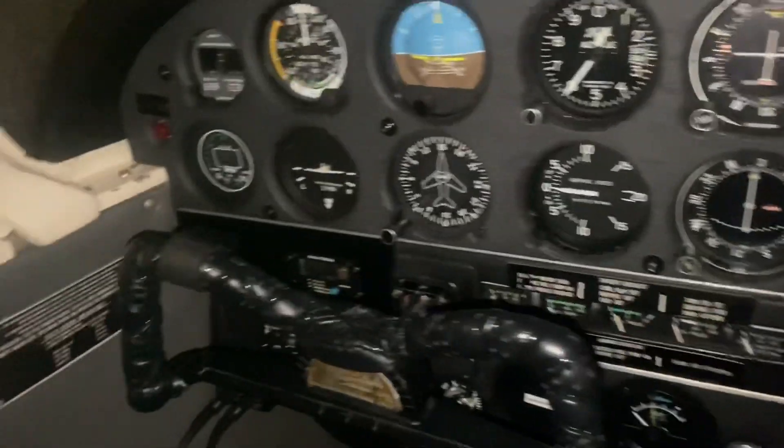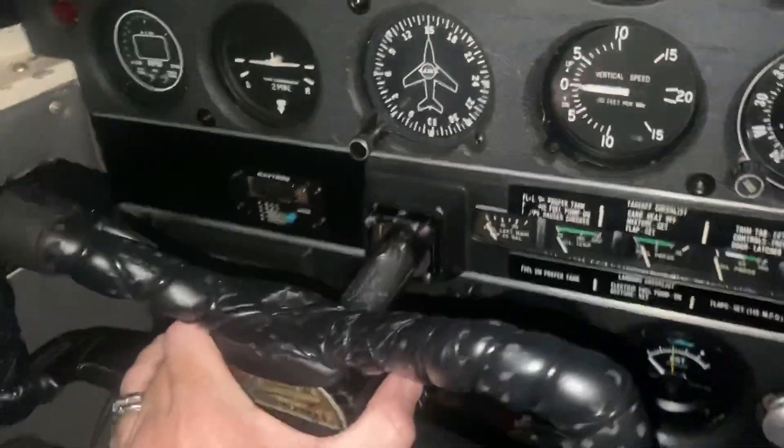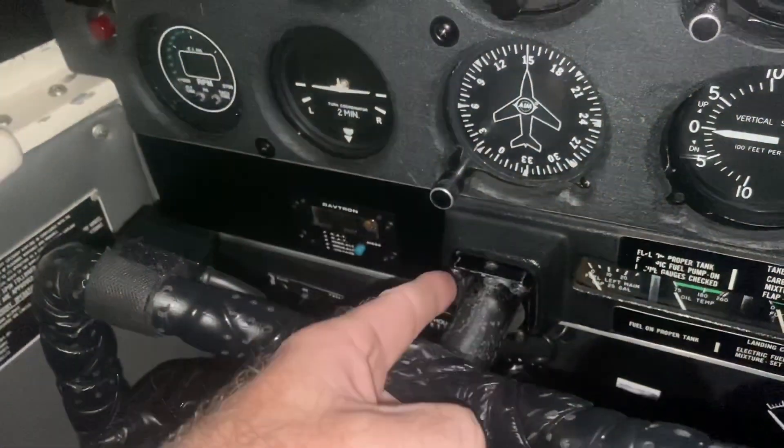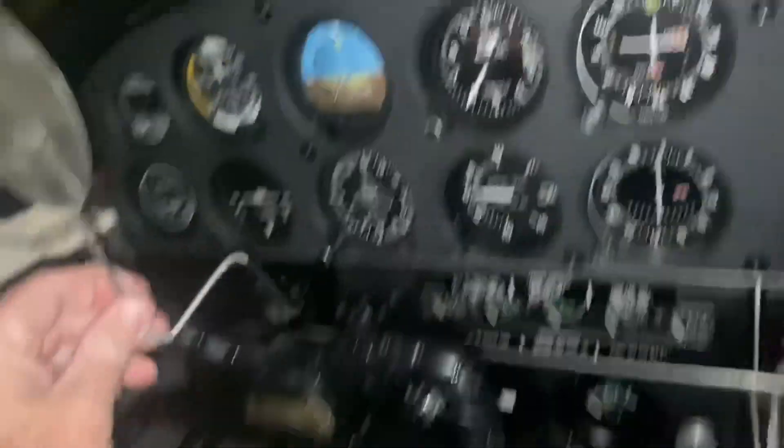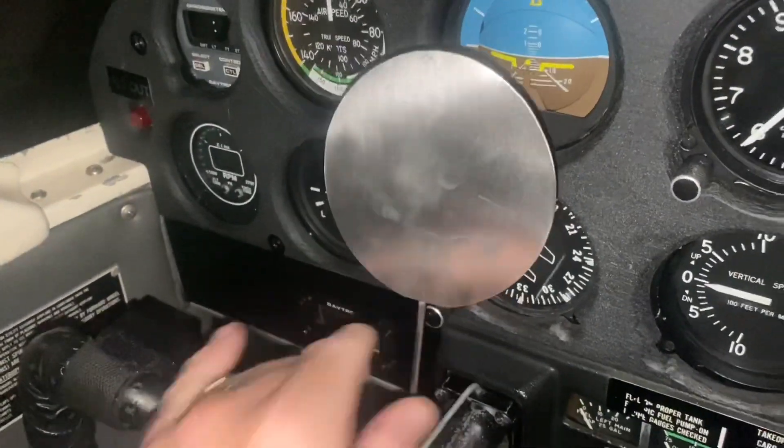Let's get in the airplane and do a trial fit to see if what I made is going to work. It's a very foggy evening here in Hot Springs — it's just soupy outside, and you can't see anything. There's so much condensation on the windows of the Cherokee. In the last video we talked about the control lock, or the lack thereof, in a PA-28, and that our particular airplane has the drilled column and a collar.